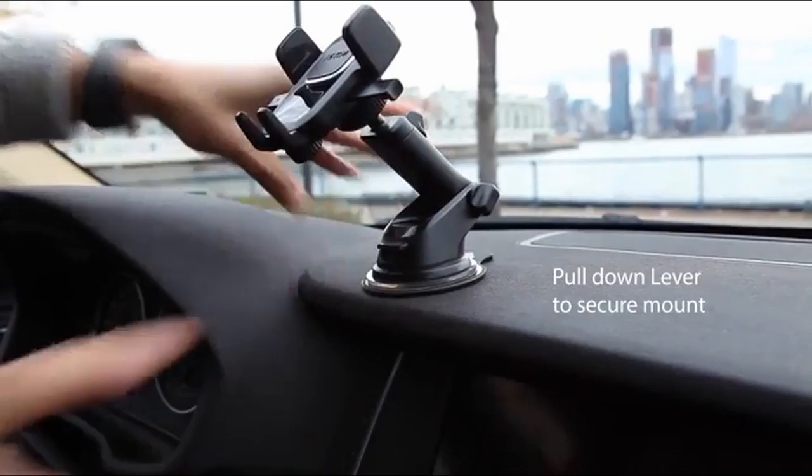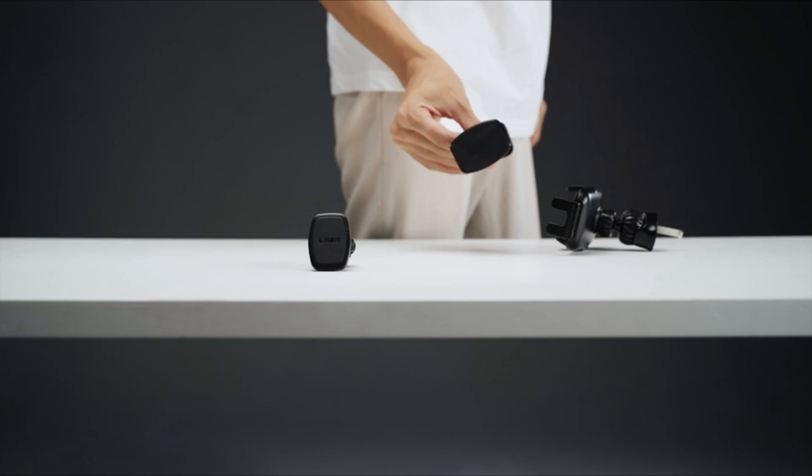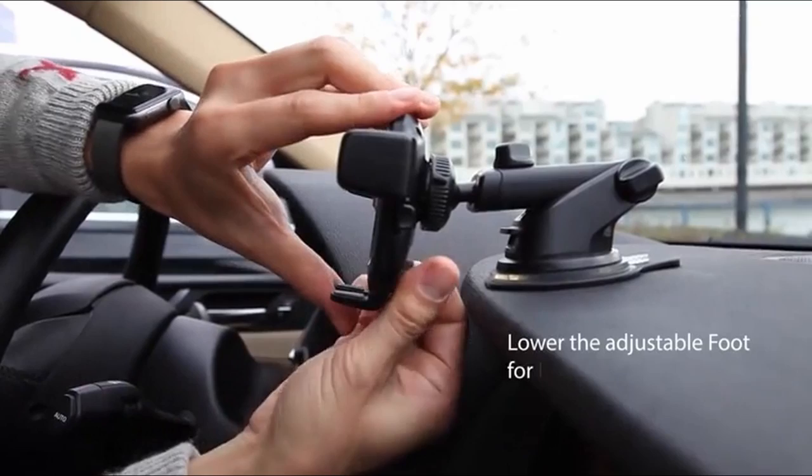The Galaxy Z Fold 4 is the newest iteration of Samsung's well-known folding phone and it's the greatest one yet, thanks to a cozy flexible design, wonderful performance, and long battery life. For safe hands-free calls, music control, and navigation while driving, you might want to mount this smartphone in your vehicle.